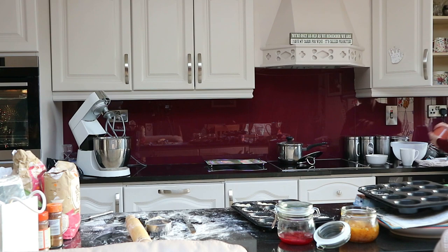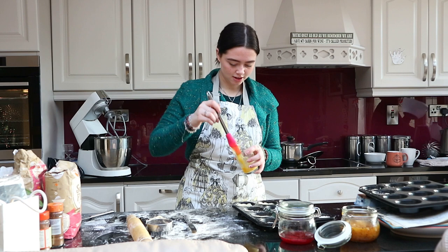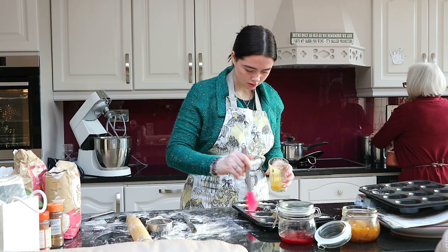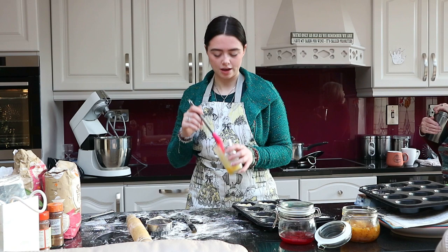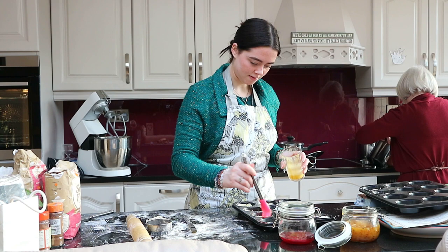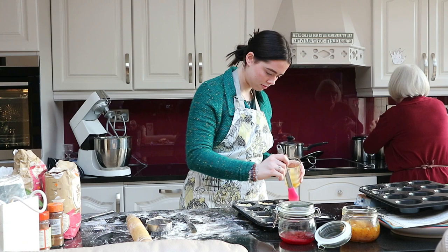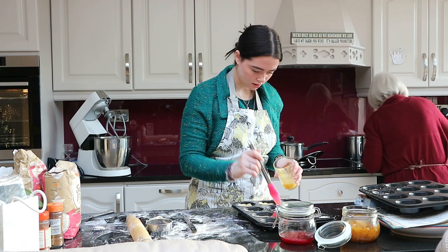Just kind of coat them? Yeah, just coat them. The whole thing? Yeah. I'm going to put the tops on — not just throwing eggs on the top of the lid, I'm going to put them on the top of the lid properly.